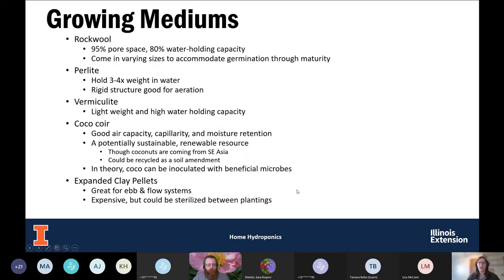Now that we know about the different hydroponic systems, let's look at some of the different growing mediums. In the past few slides you've seen rockwool, which is commonly used. Rockwool is made of lava rock — it's heated, spun like cotton candy, and then shaped into bricks or cubes and cooled. During this process it creates about 95% more pore space, giving it a water-holding capacity of about 80%. It also comes in varying sizes to accommodate from germination through maturity.